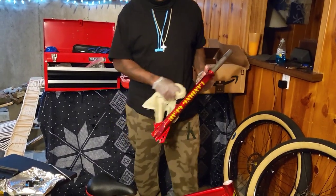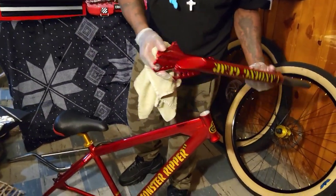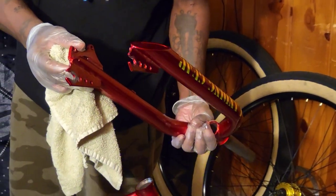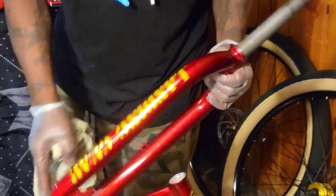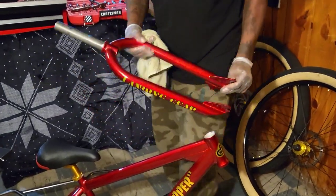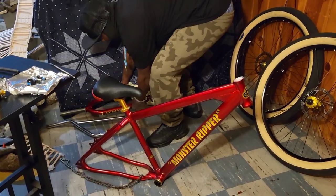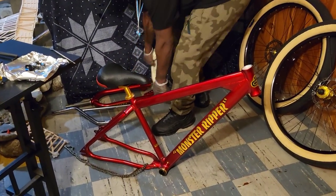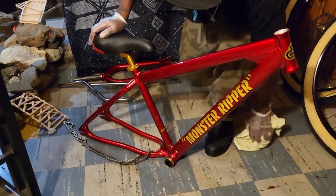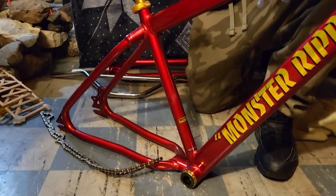All right y'all, we got the forks off. We got my landing gear forks — everything's looking good with them. Nice and thick on there. We're almost done with the breakdown. Put these off to the side — those are going to the powder coat.